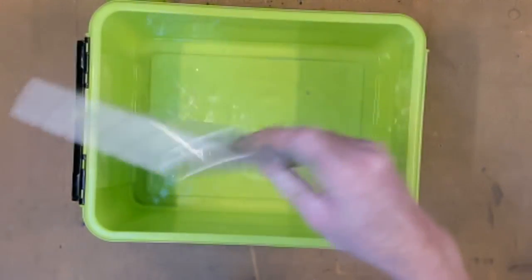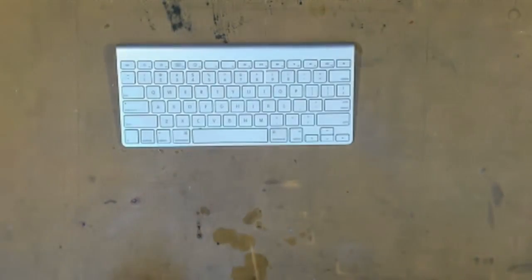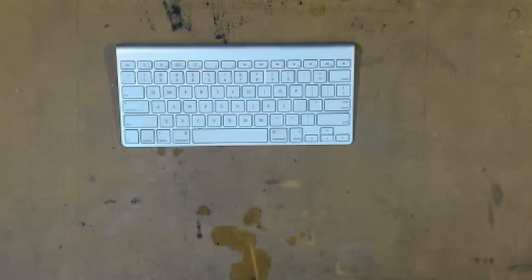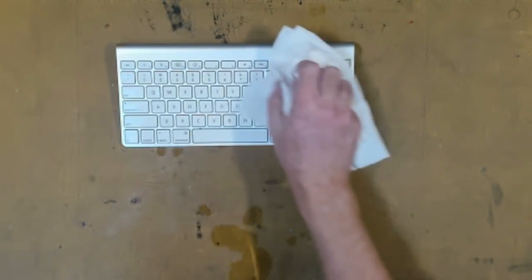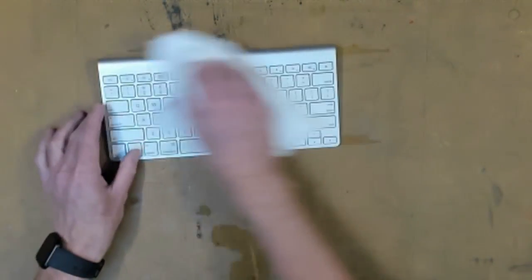Get all that excess isopropylene alcohol off and put your keyboard back down on the bench again. Dispose of the isopropylene alcohol in a safe manner in accordance with your local town rules and regulations. Get some high-absorbent paper and just wipe down the keyboard.